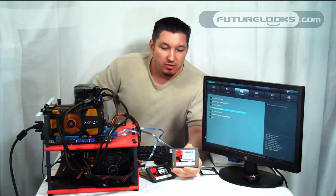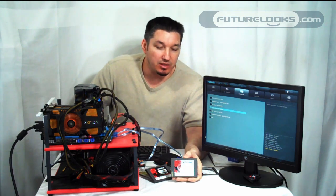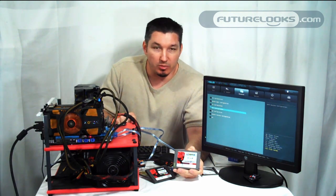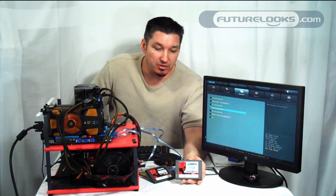The 30 gigabyte version is more of an entry level, and while it is a bit slower and has a slower controller, it does help improve system performance anyway — very noticeably, especially under some of our testing.